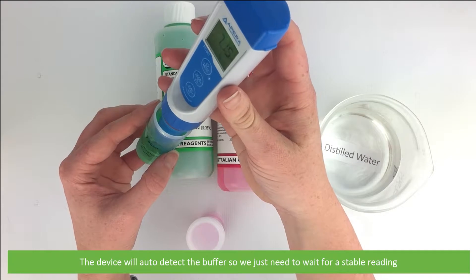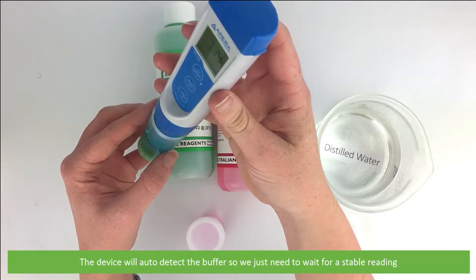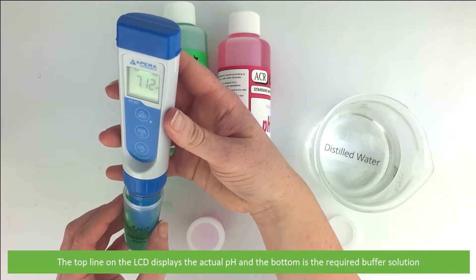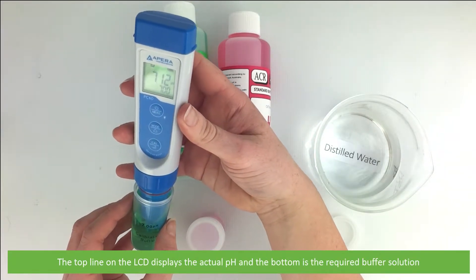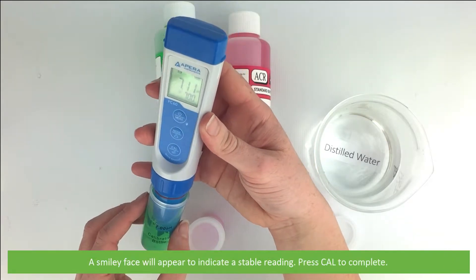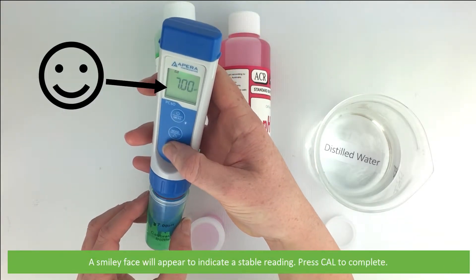The device will auto-detect the buffer so we just need to wait for a stable reading. The top line of the LCD displays the actual pH; the bottom is the required buffer solution. A smiley face will appear to indicate a stable reading. Press cal to complete.